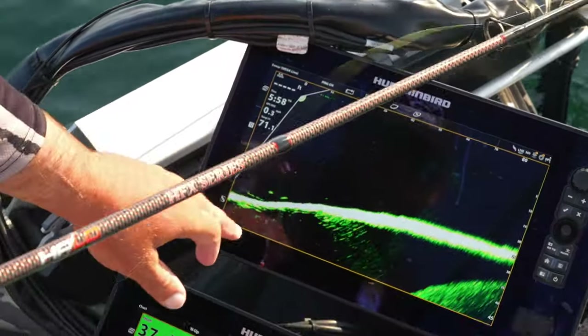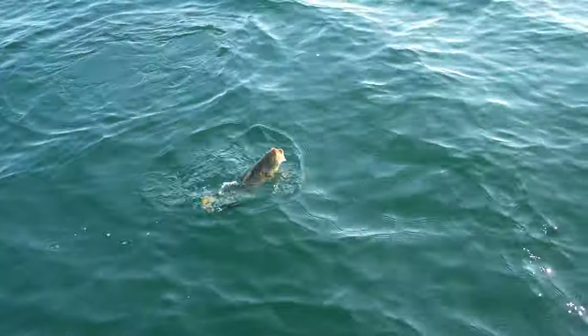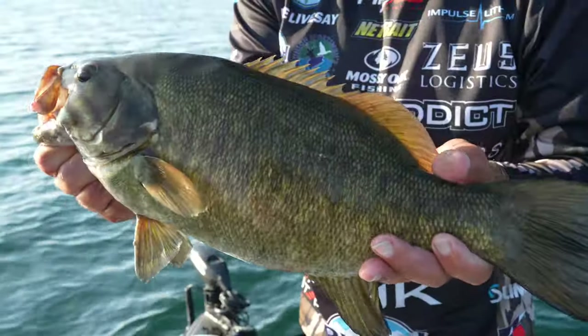That's my bait dropping down there to them right now. They see my bait. He's swimming over to it. That might be a five-pounder. There she is — what a beautiful fish. It's so much fun.